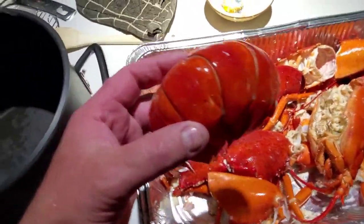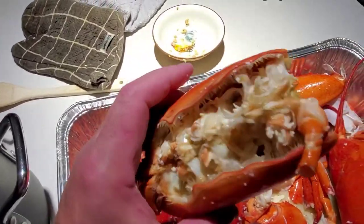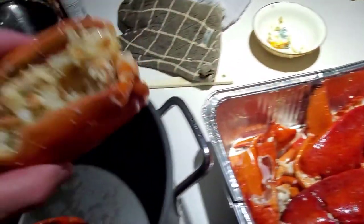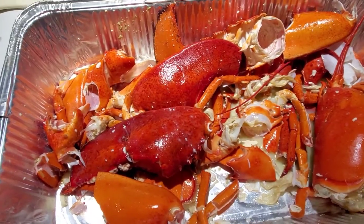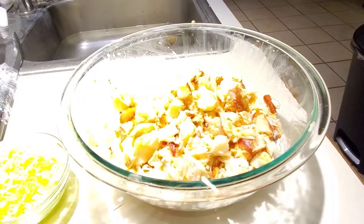The lobsters are all disassembled. I'm gonna put all these shells and bodies aside — there's still a lot of meat in there — and I'll use them for maybe some lobster bisque or a stock. I'll put it in the refrigerator tonight and work on that tomorrow.